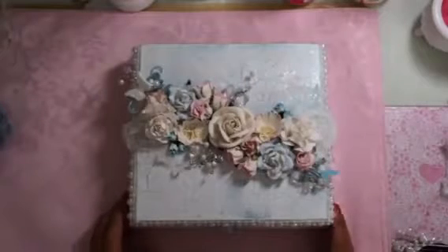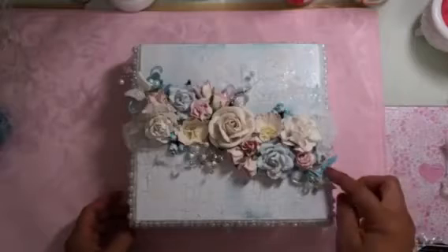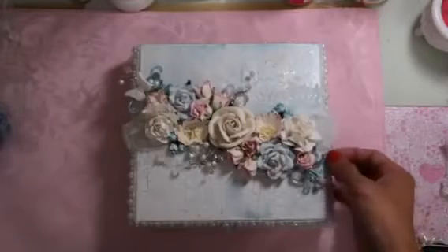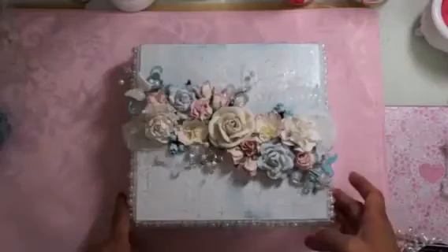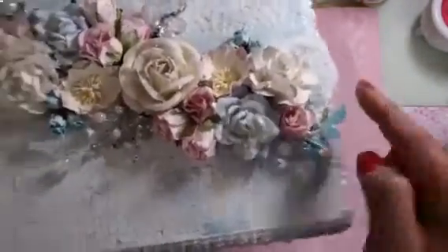Then I used a die from my Spellbinders — it was given to me by D, hi D! It's like a flourish swirl shape. I cut it out using some glittered paper, so it has a glittered look. I put one here and then one here as well.